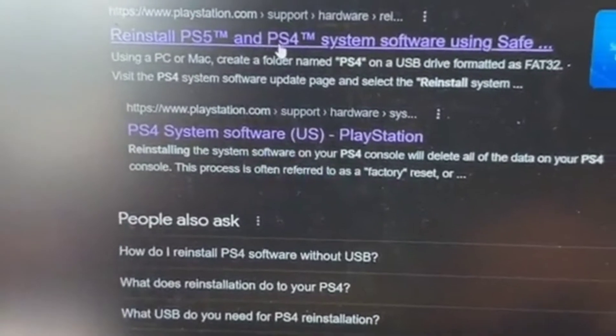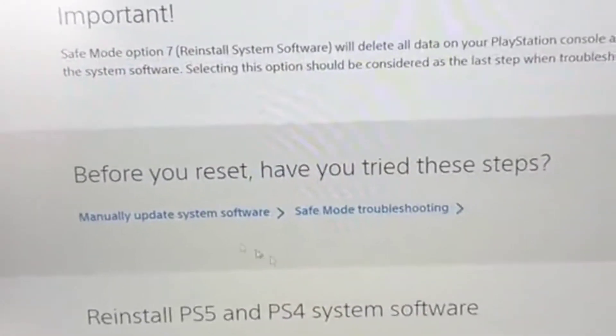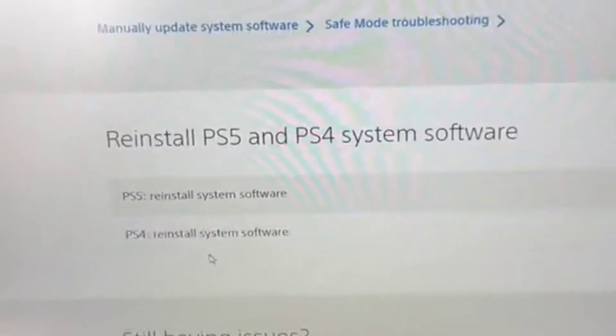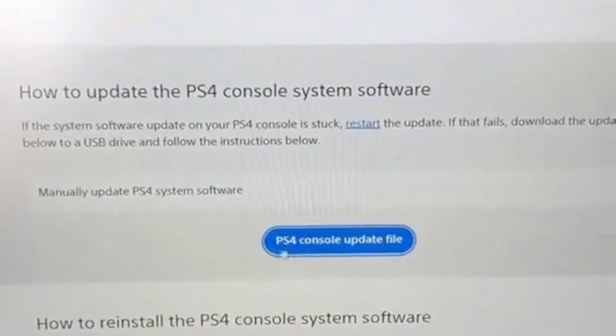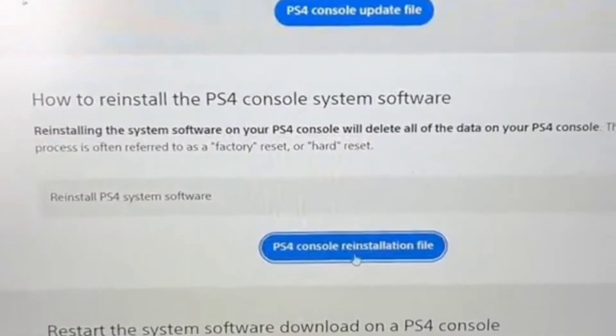It says reinstall PlayStation 5 and PlayStation 4 system software. Before you reset, it asks if you've tried these steps — I already told you the steps, don't worry about it. What we want is PlayStation 4 reinstall system software. Click on that. This option here is for an update file — we don't want the update file, we want the reinstallation file. So click that.